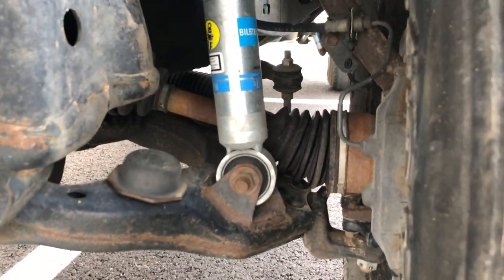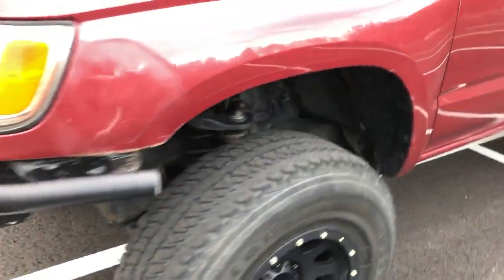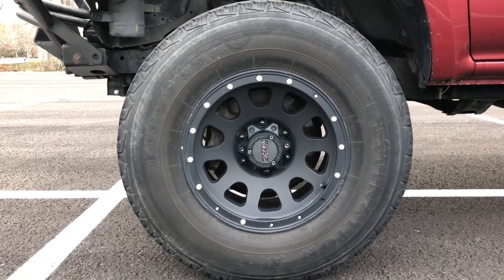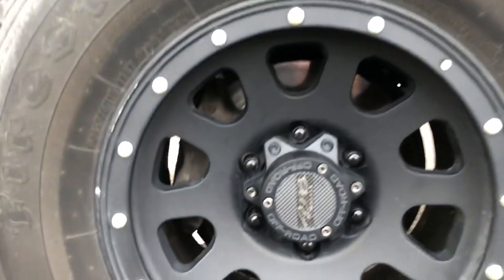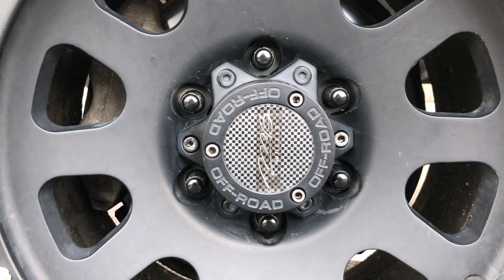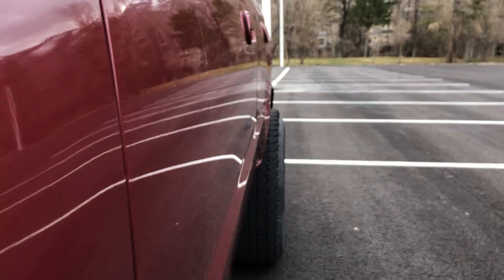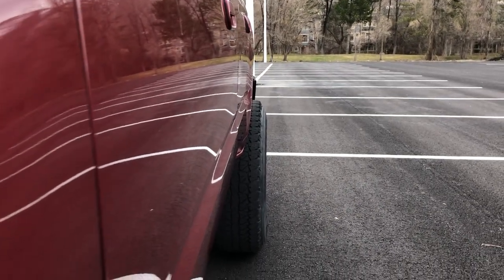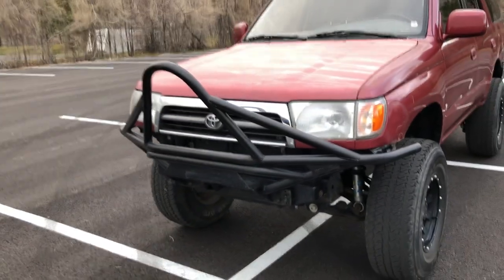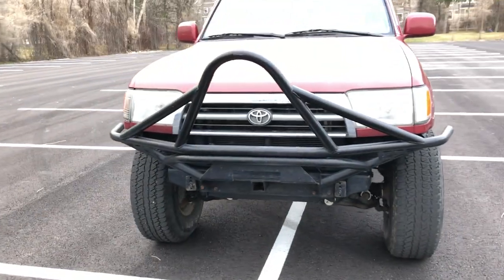The tires are Firestone Destination 265/75/16 with these MB wheels. I'm not sure on the specs for these wheels, but they do give me a little bit of a poke. I think I'm gonna add like two-inch spacers, because why not.